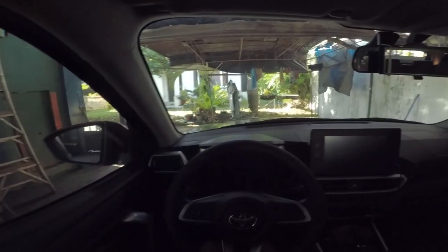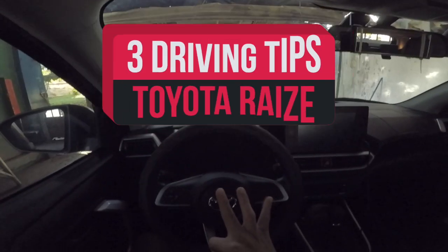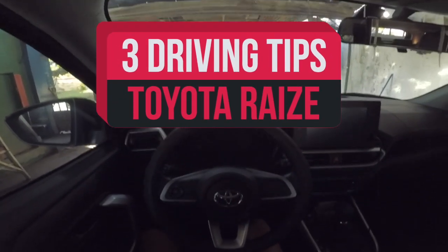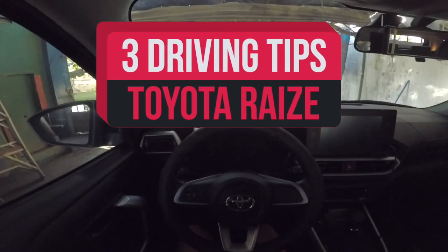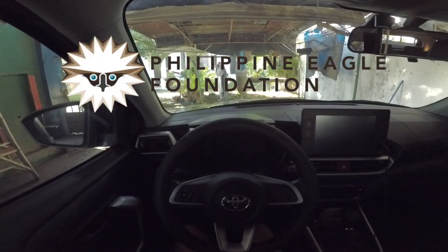Hello, good morning, Better Reviews. Today we'll talk about three driving tips for the Toyota Raize 2023 that I follow, and we'll visit the Philippine Eagle Foundation today.